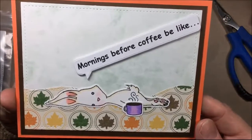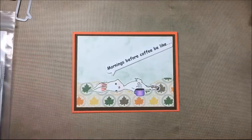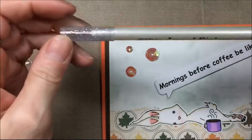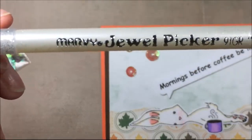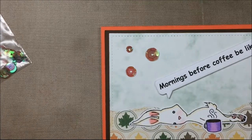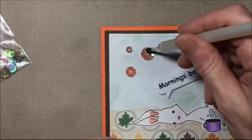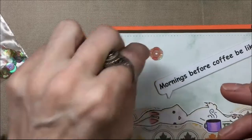There it is with that cute speech bubble, and now I'm going to add some sequins. To adhere the sequins I'm going to use a jewel picker — this is a Marvy jewel picker and one of my favorite tools. It has a fat sticky end and a tiny sticky end and you don't have to squeeze any goop out of it. If it starts getting unsticky you just take a baby wipe and wash it. I'm going to glue these sequins on with art glitter glue.